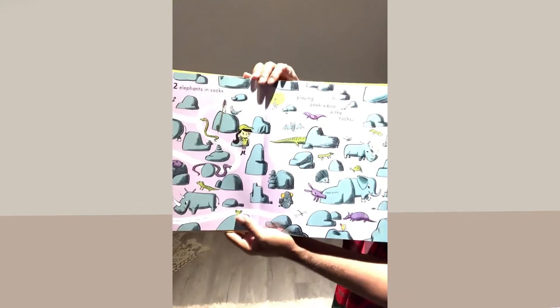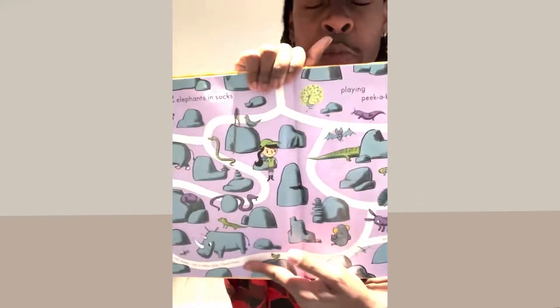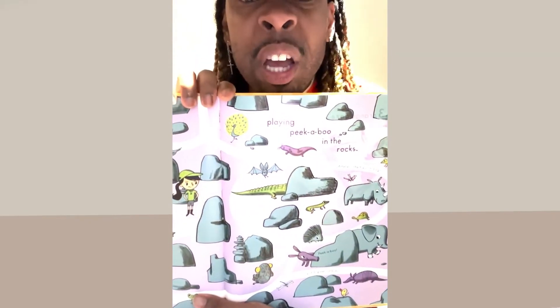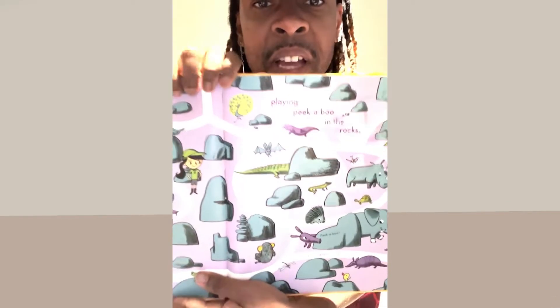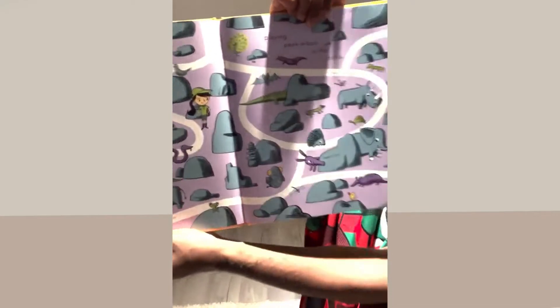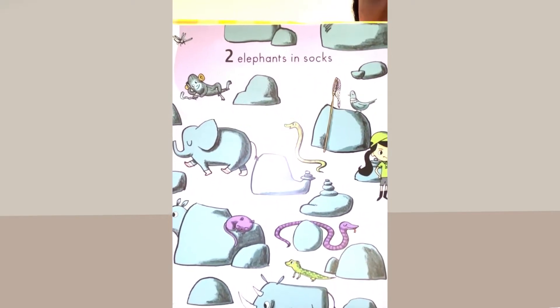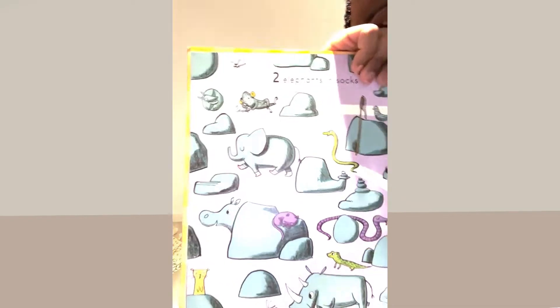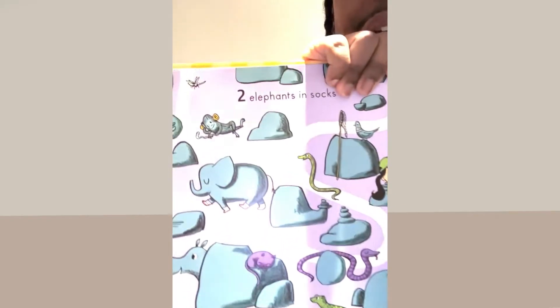Two elephants in socks playing peekaboo in the rocks! Oh my goodness — remember earlier I talked about a boulder? A rock is kind of like a boulder, maybe a little smaller. Look at all of these animals playing with rocks. And do you know that elephants wore socks? Four socks for four feet — one, two, three, four!